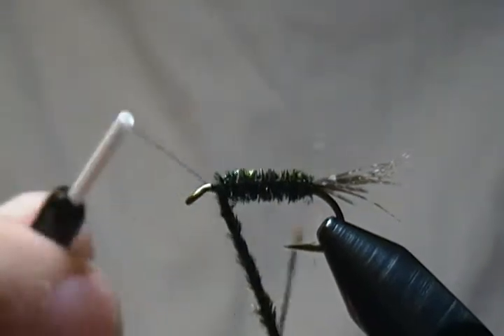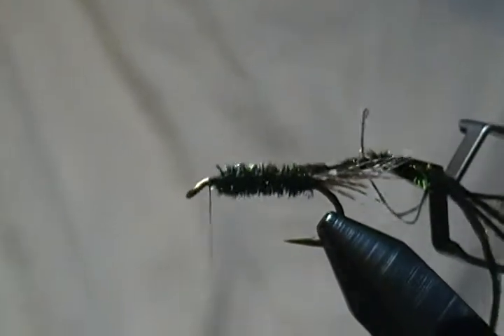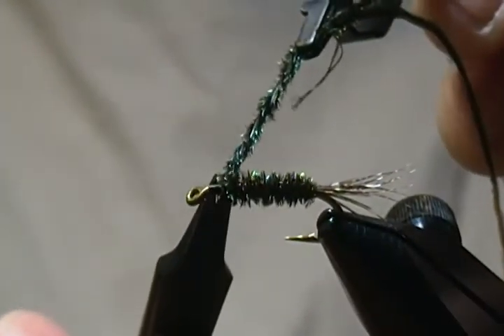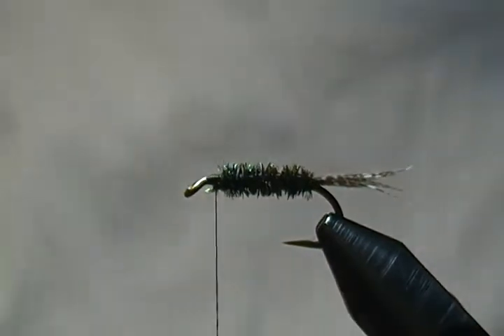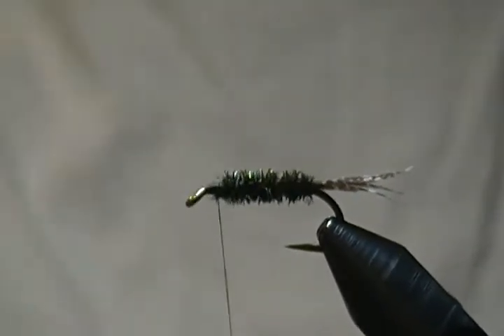Just keep wrapping that body forward — we're just about to the tie-off point, a couple more turns. Come up and tie that off, a couple wraps in front underneath to lock it in place. Snip it off nice and close. There we go — there's our body and our tail. A few more securing wraps to make sure everything's locked in.